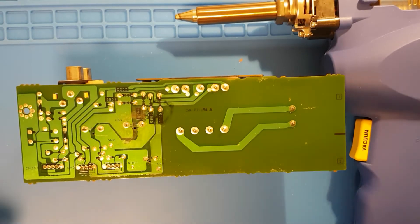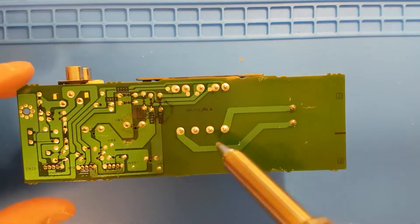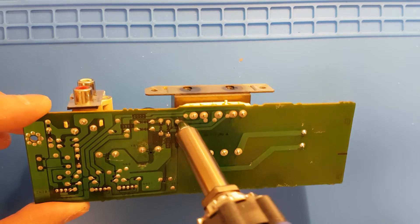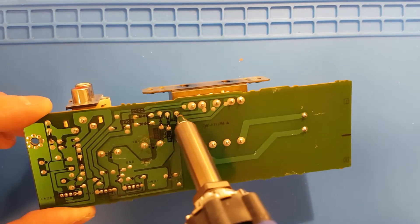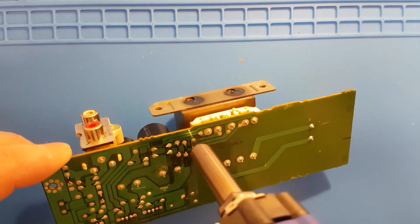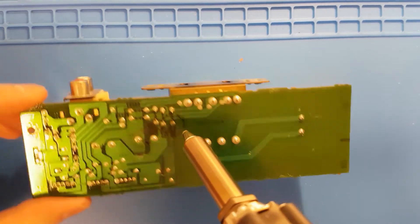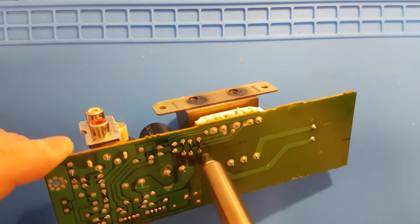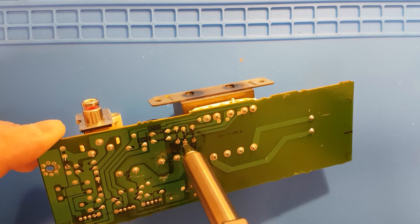Now this machine is a Hakko FR301 desoldering gun, which is amazing. It's not cheap, but it works so well. No need for fiddling with wick anymore or those hand-powered solder suckers. Those will do the job, but this machine is awesome. Thanks to Mr. Carlson's lab for the tip. And although I had to sell one kidney to pay for it, it is very enjoyable to use.